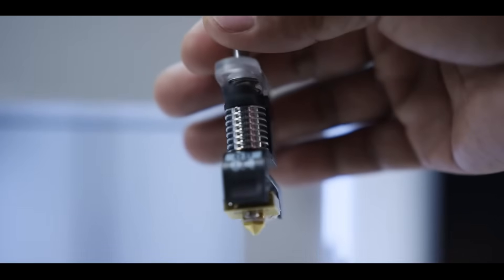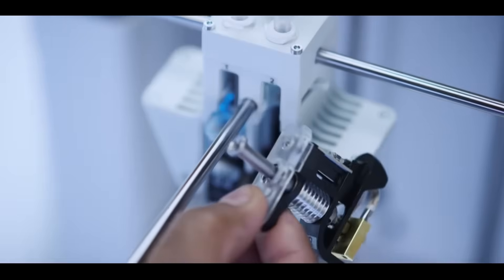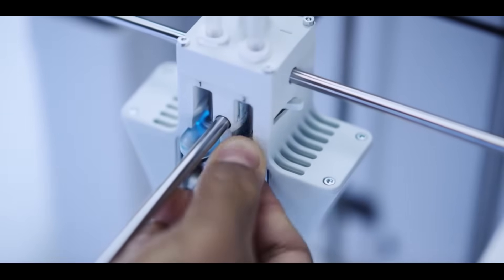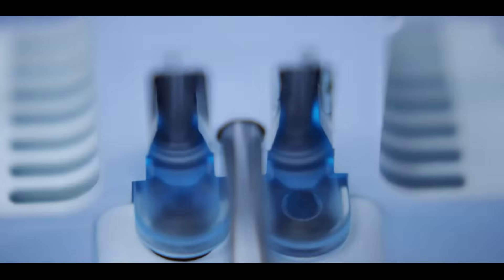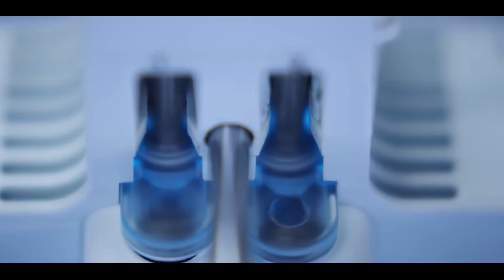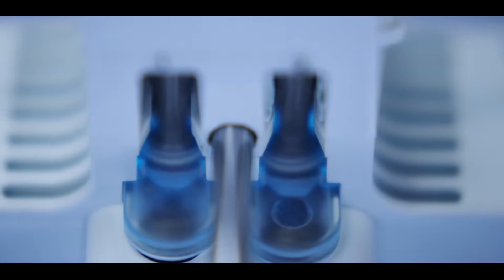The Ultimaker 3 can print at temperatures as high as 280 degrees Celsius. Fast print core changes mean higher uptime and easier maintenance. Print core LED lights intuitively notify you if any user interaction is required.